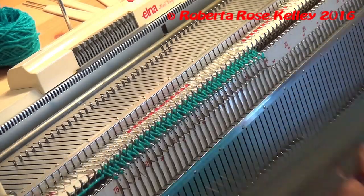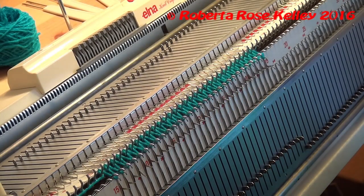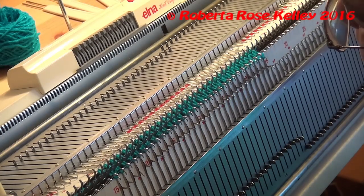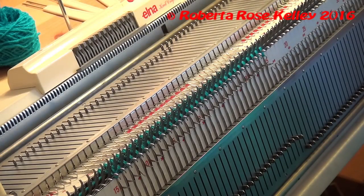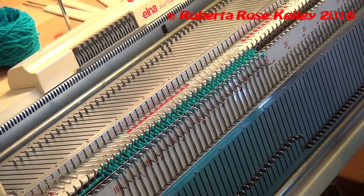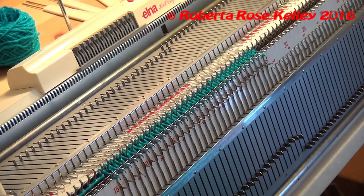Next you're going to put your ribber comb on. I like to put my thumb and finger on that middle hole and then line that up with the zero. When you get that in place you're going to thread the wire through the teeth of the ribber comb. Some patterns say not to hang your barrel of weights as of yet — I've always done that, it really doesn't matter. As long as you don't have too many weights on it you're going to be fine.